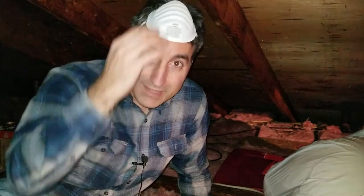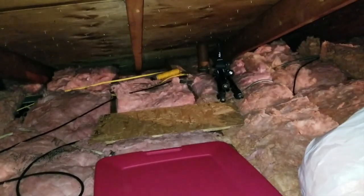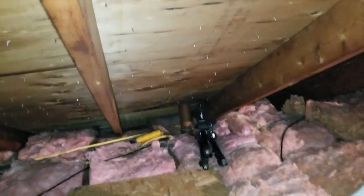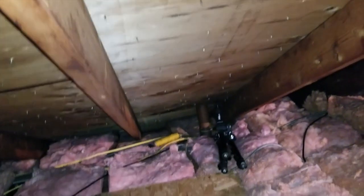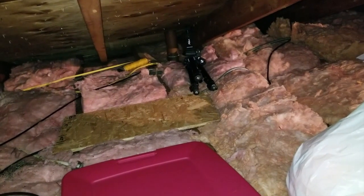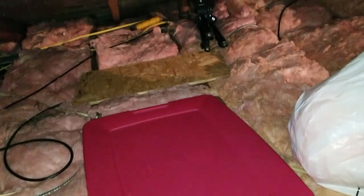In the attic there's lots of fiberglass insulation, so I'm going to use some protection because I don't want to breathe this stuff in. Zooming out a bit, you can see it's a raised ranch, so you've got the steadily declining height from the slope of the roof and these nails poking through — raise your head too high and you get stabbed. With no flooring over here it makes it easier to route wire, but you also take a chance of falling through the ceiling, so I've got some scraps of wood just so I'm not laying on the fiberglass.